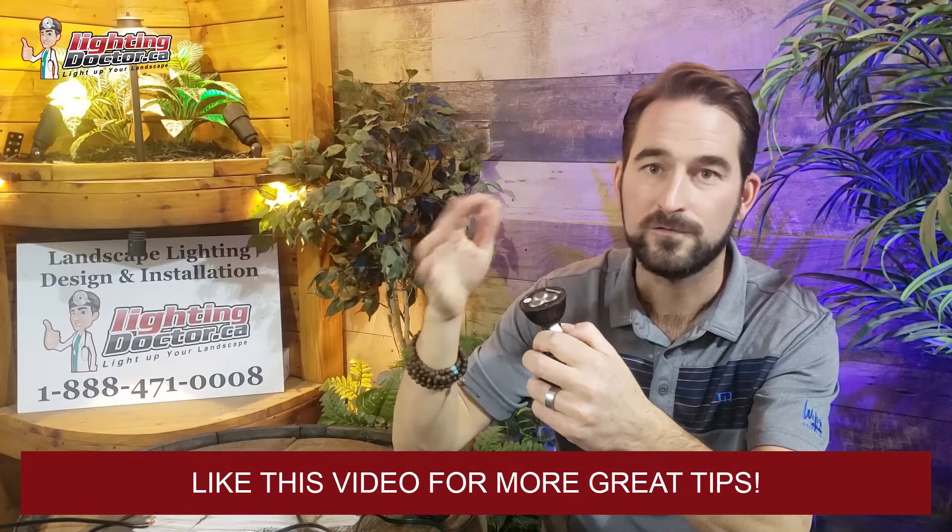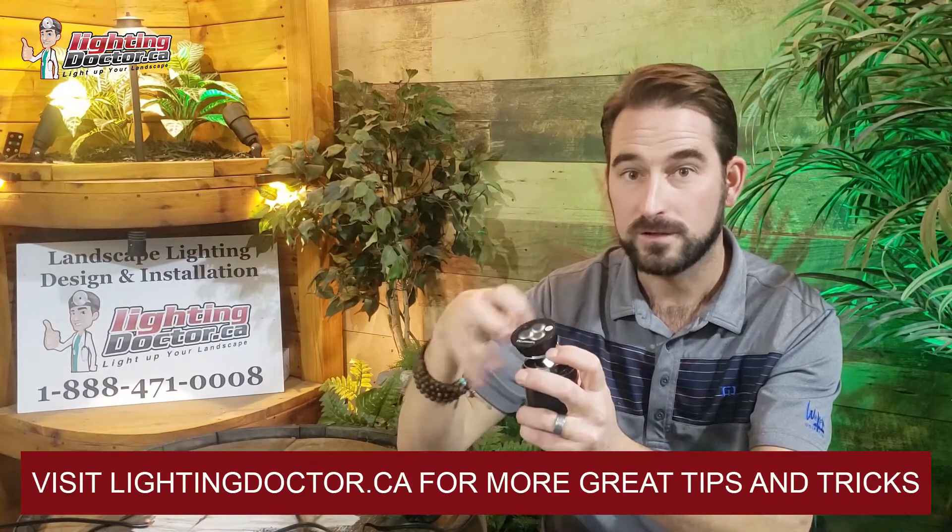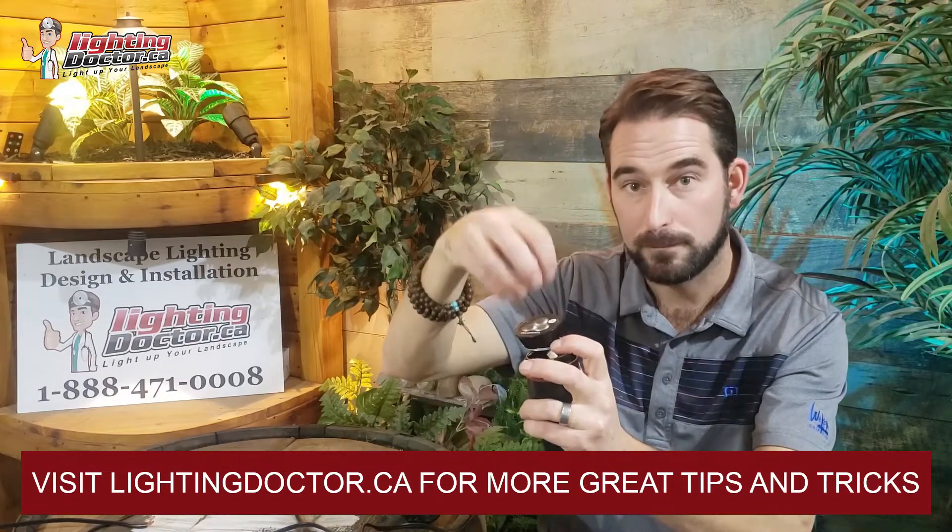Our lights all come with a bulb already inside that you can change very easily — another reason why we love it for do-it-yourselfers. If you put a light in and find it's not bright enough, you can just pop that bulb out and replace it with something brighter. Same thing if that bulb dies after a couple years — it's really easy to replace. With integrated fixtures the LED chip is built in, which is harder to replace than just finding an MR16 LED lamp that fits in these.